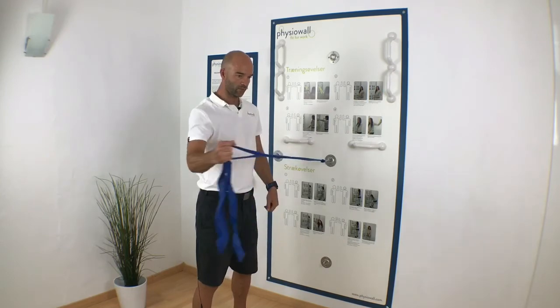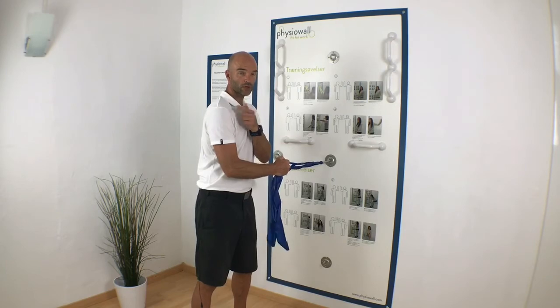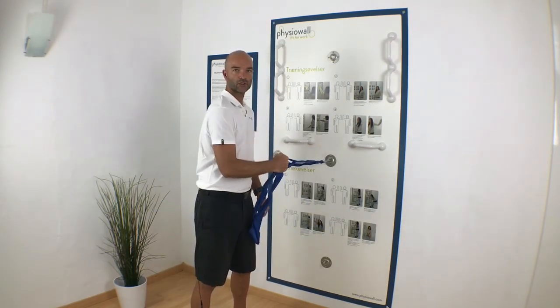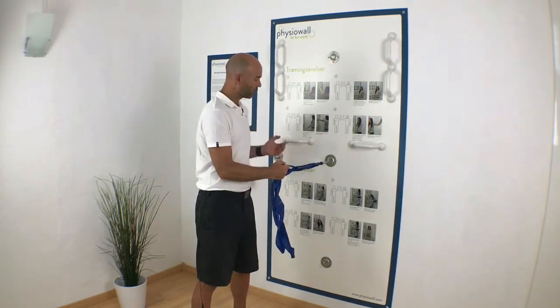Again: shoulder back, pull out, let it come in, shoulder forward. Very important to keep the shoulder back while you're coming back into position. Shoulder back, pull out, and let the shoulder come in.